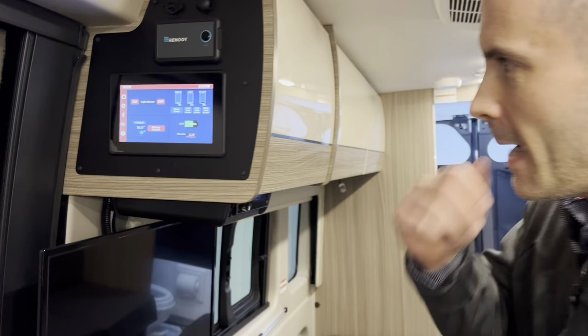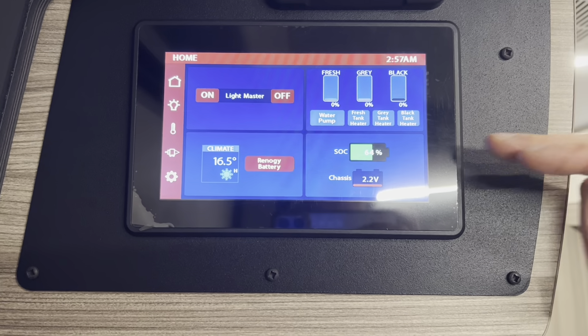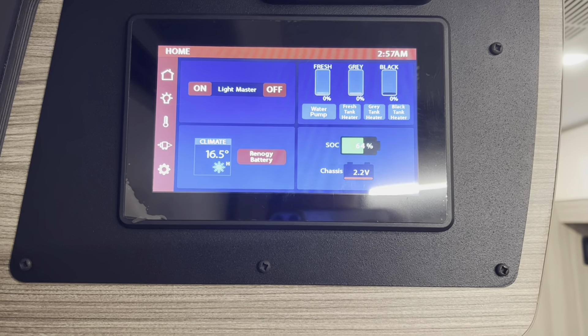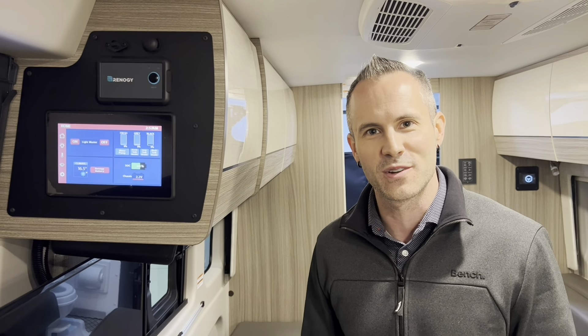We're three hours into the test now. As you can see we've dropped down to 16 and a half degrees Celsius. The battery is holding strong at 64%. This is with the AC on high for three hours straight and we still have 64% battery. It's going to go at least four hours — I'm totally confident of that.